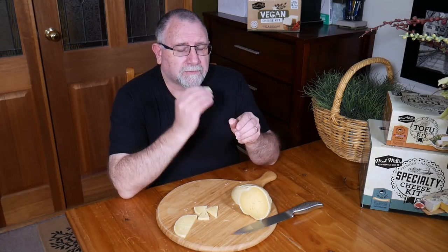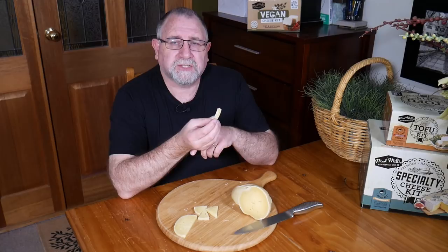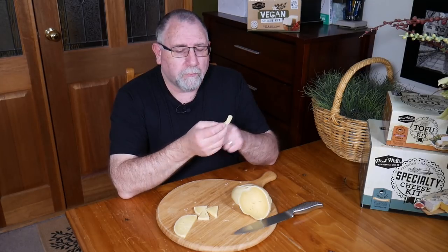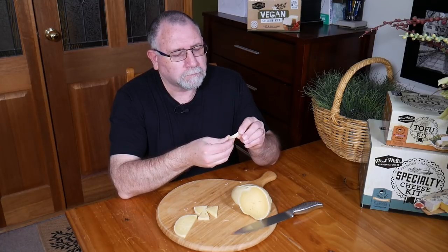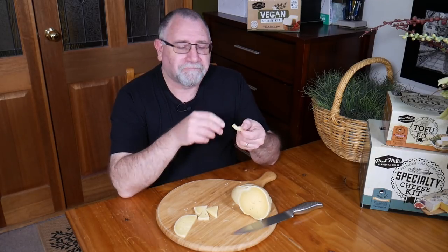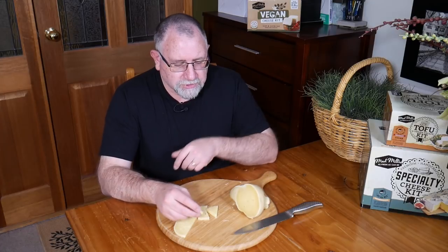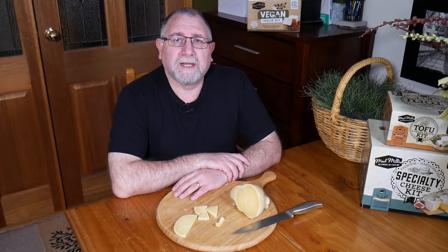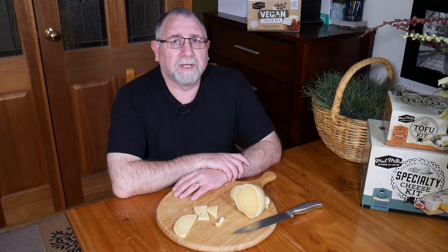Let's get to the rind. It's got the same texture as the piece of authentic provolone that I bought from Italy — so that's really good. I would call this a success. It doesn't matter if you think you fail, as long as you get it in the right shape and the cultures do their thing — the lipase that was in there, and the thermophilic and mesophilic cultures — then your cheese is going to turn out okay.